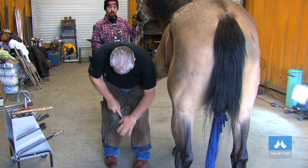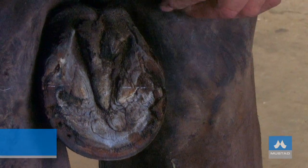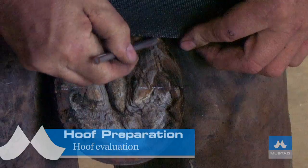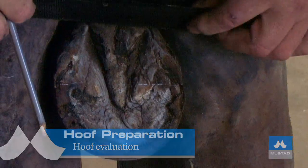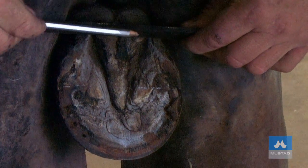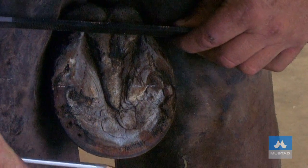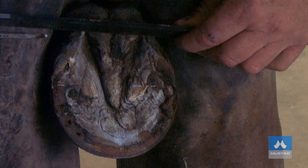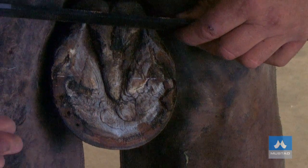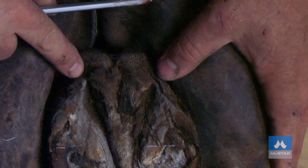Clean up the foot with a wire brush, then draw a line across — that's the widest point of the foot. There's the last point of weight bearing, the last point that the shoe would be touching the heel. We can see the distance from the heel to the center of the foot and from the center to the toe — the front half is longer. This is going to cause a resistance at break over. This foot's overgrown and we need to move that back.